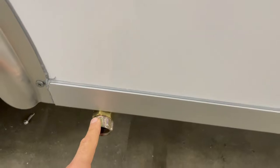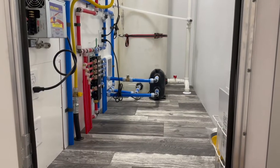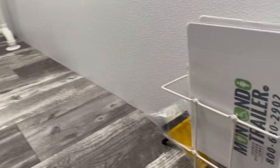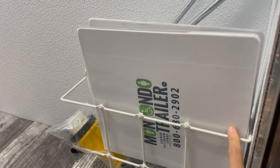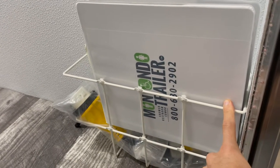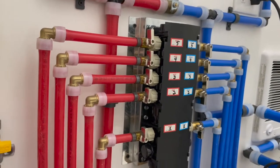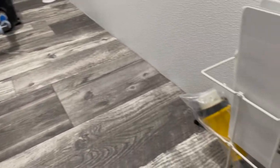On the side with the mechanical room you also have a standard fresh water inlet using a standard garden hose. Inside the mechanical room, this manual will have all of your keys and also your plumbing manifold labels. The plumbing manifold is here and every number corresponds to a different part of the trailer.